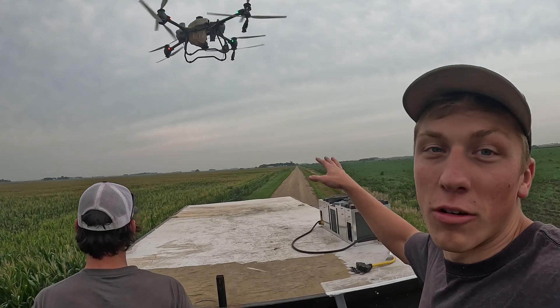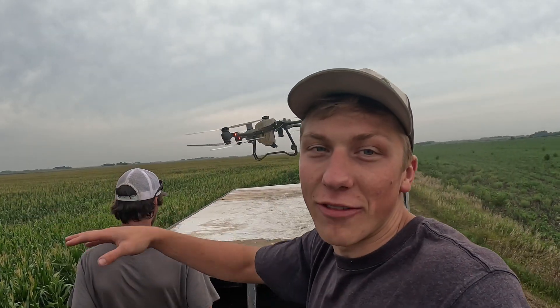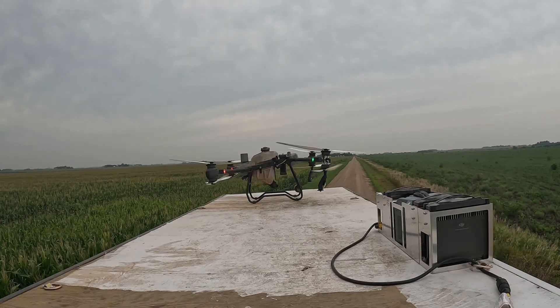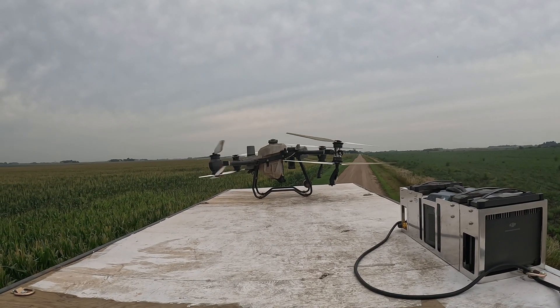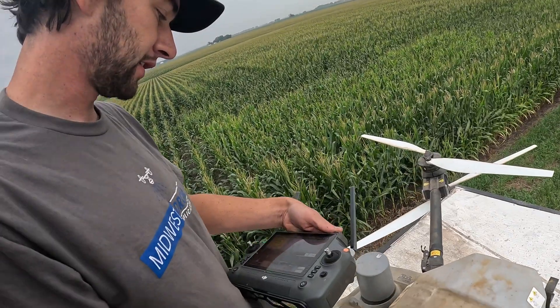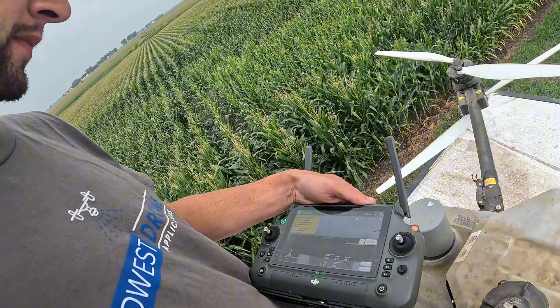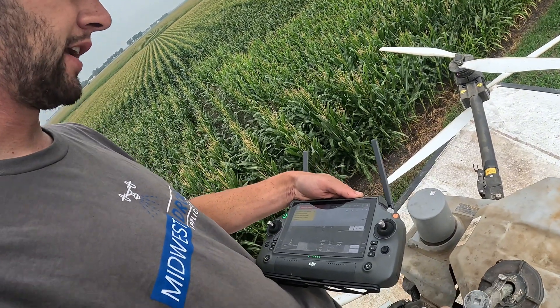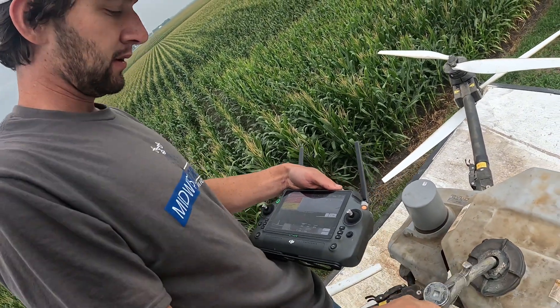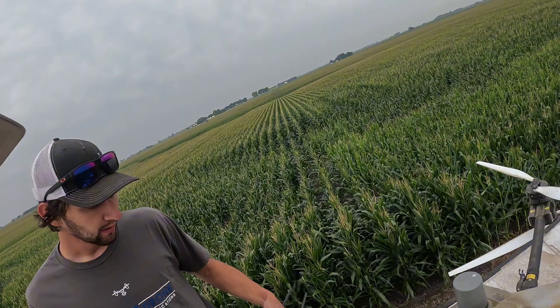Now he's going to land the drone right on top here and fill in a little bit more chemical to finish that off. So now you're just putting in water — yep, this is straight water. It shows me how much I've put in on the remote, so I'm going to put about two gallons in just to finish this field.